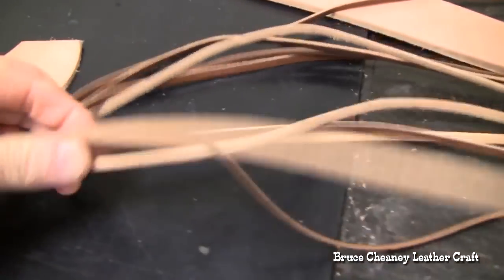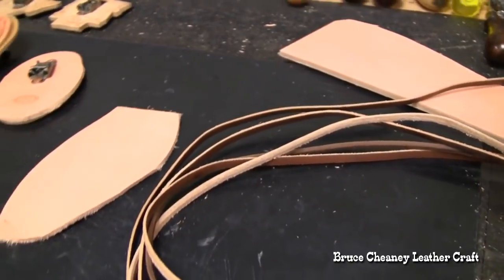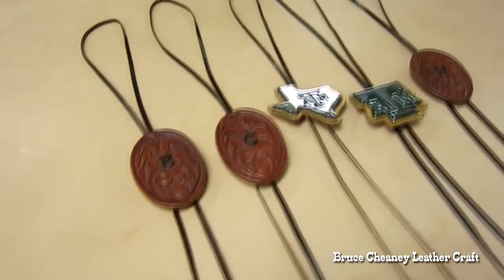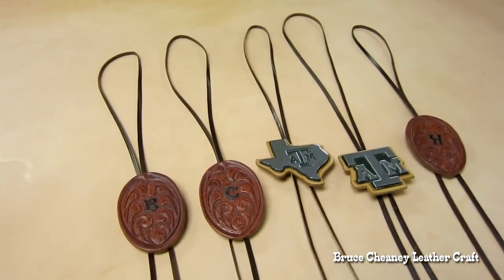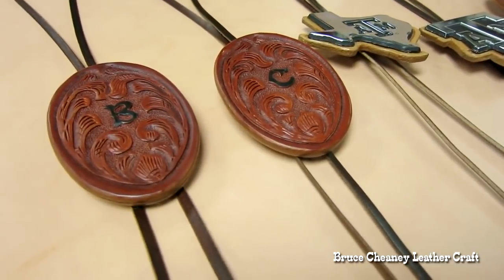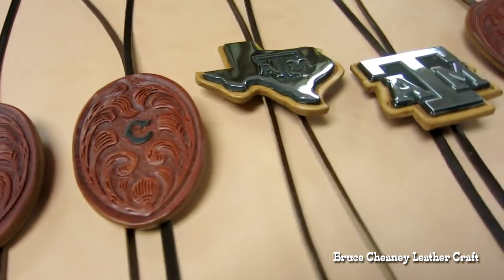The lace I used is English tan bridal leather that I cut into quarter-inch strips, wet the strips, and then beveled them. Now that the bolos are put together, I lightly oiled the strips and then saddle-soaped them, and they slide and stay clamped real nicely.